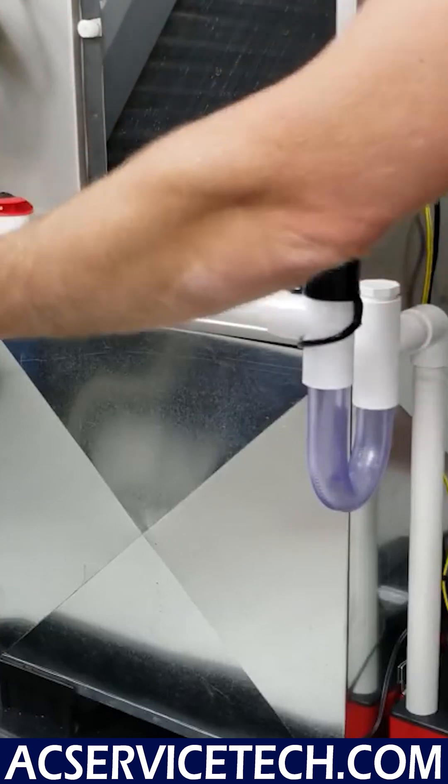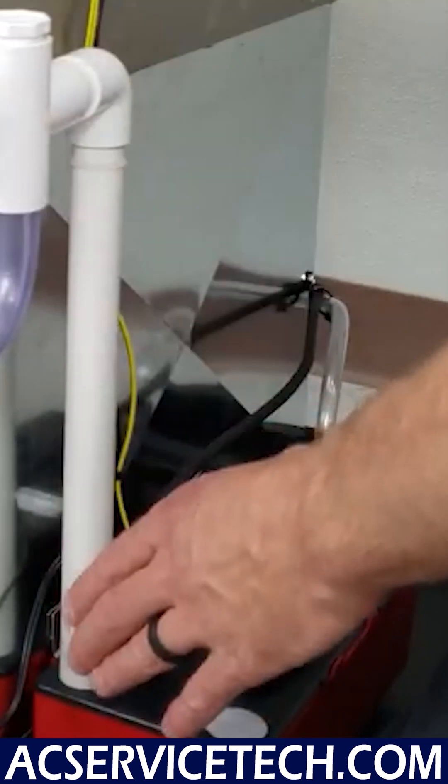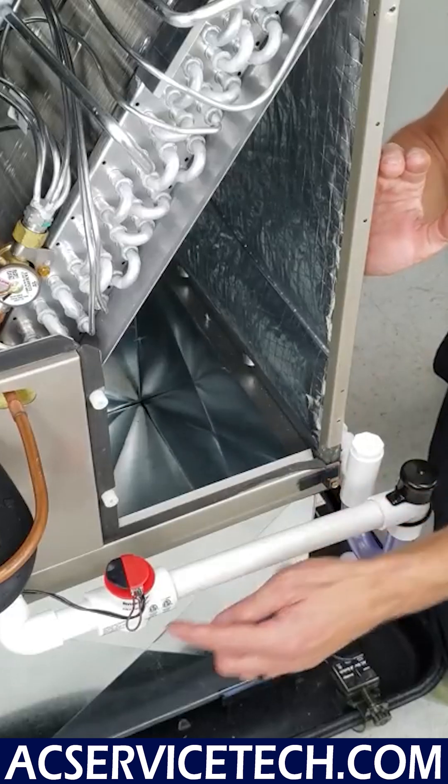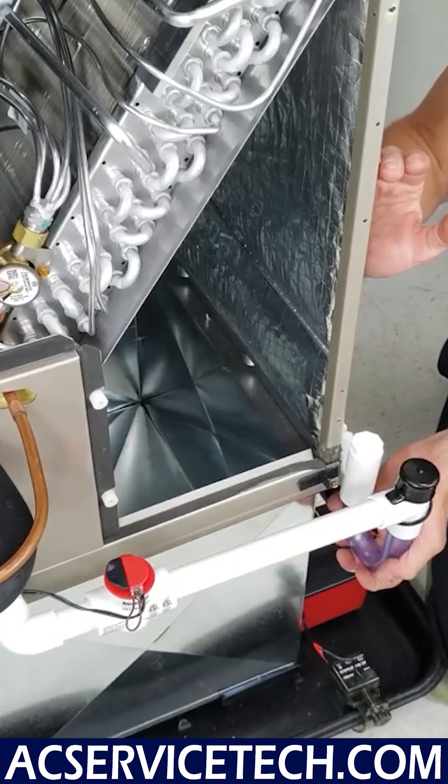This condensate line is coming over here and going down into this condensate pump. But the issue is, in order for this water to trickle while it's running, you have to have water weight in this trap.